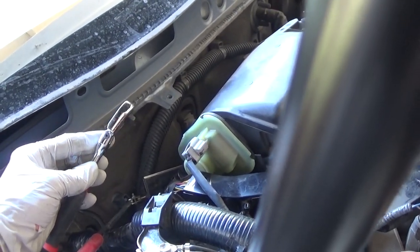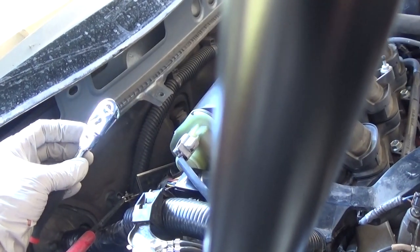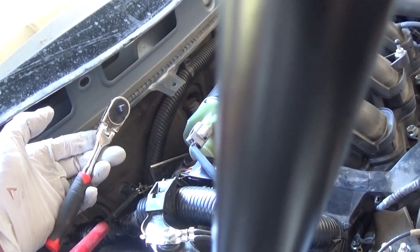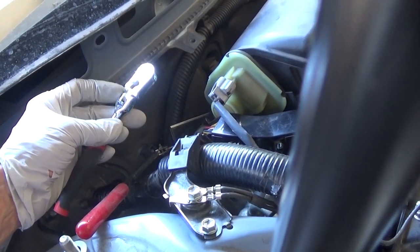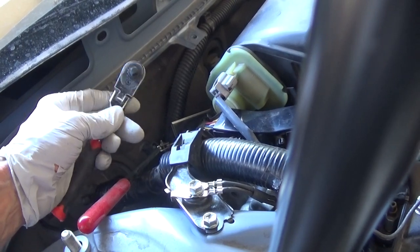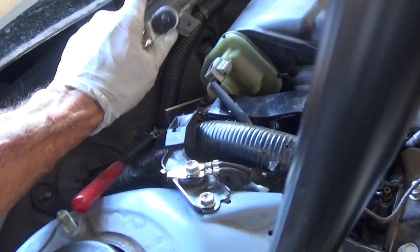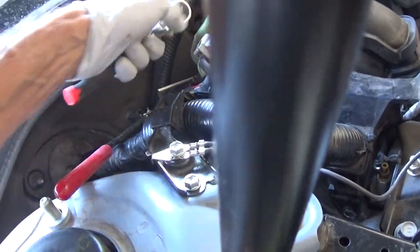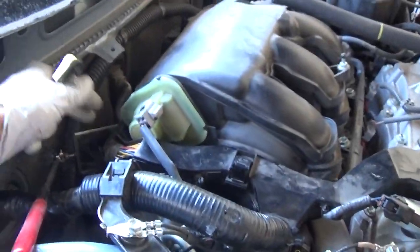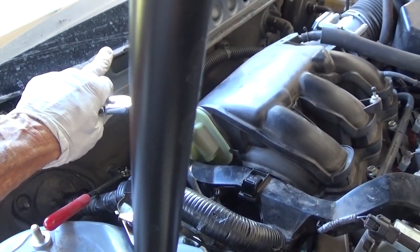You're going to need something special to get back there. I ended up getting a couple of stubby wrenches, a couple of stubby ratchets — 1/4 inch and 3/8 inch. I was able to get on the bolt with the 1/4 inch stubby, but the problem is I couldn't budge it. My hand is way back there, plus the windshield wiper tray is right up against your arm, just tearing the crap out of it. The wiring harness is in the way.